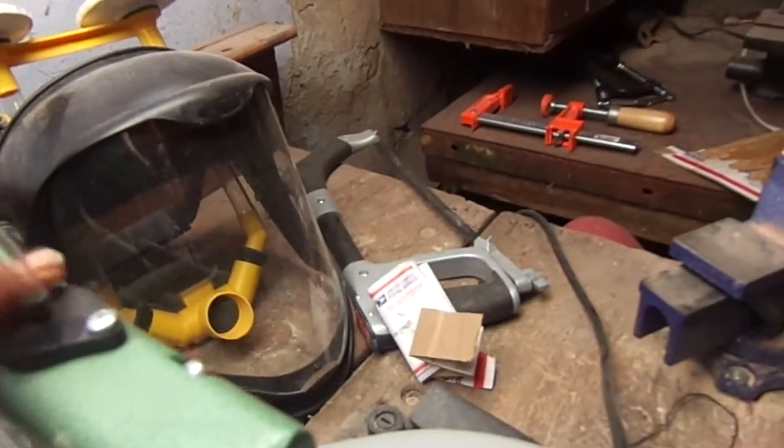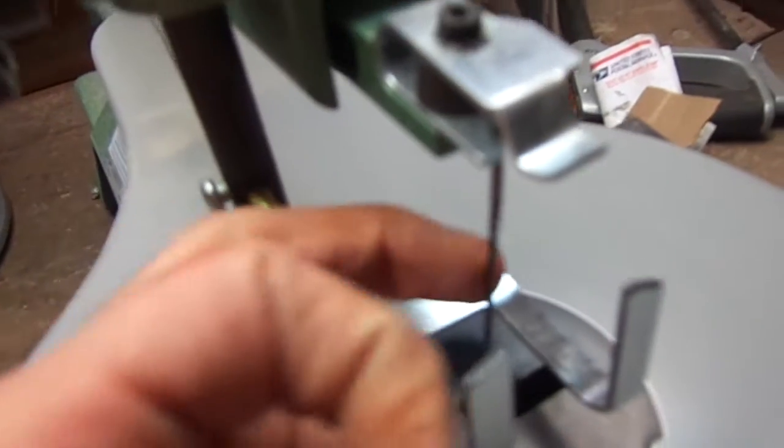Here's a saw — it's a cheap saw but it works pretty good. I got a new blade on it now, a better blade, so it works a lot better. Some mess in here now. Yeah, I should probably clean it up some, but that's not going to happen today.